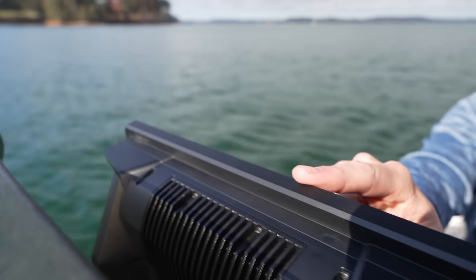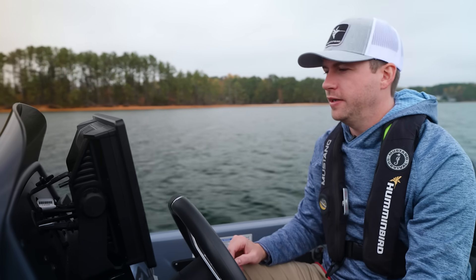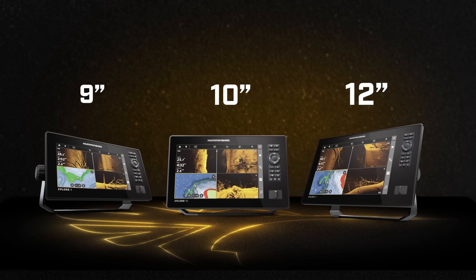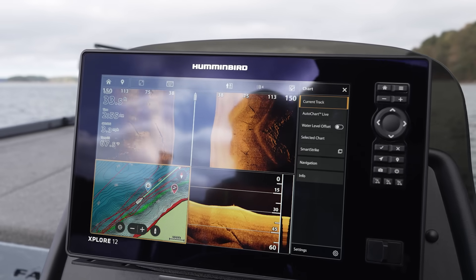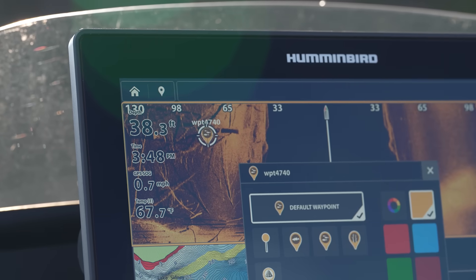The Explore series features a sleek, slim design with a high-quality display available in 9-inch, 10-inch, and 12-inch models. It has an extremely fast processor for quick navigation between views and settings, and a best-in-class anti-glare display for those bright sunny days on the water.